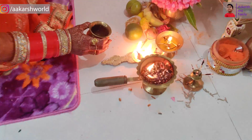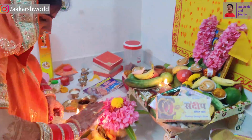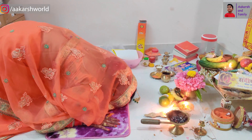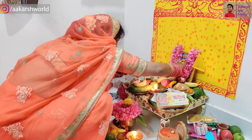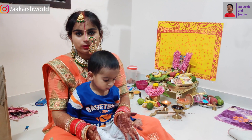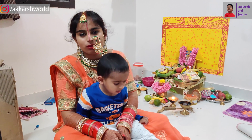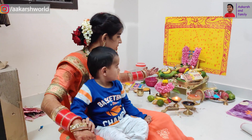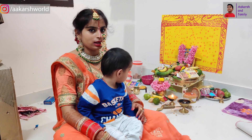Thank you. Friends, we have done a prayer for the night. As you all know, this is a nirjala fast — there is no water during the night. So we will wake up tomorrow morning and open the fast.